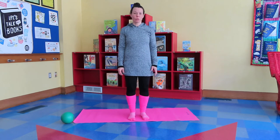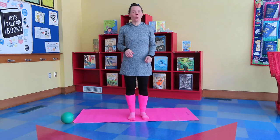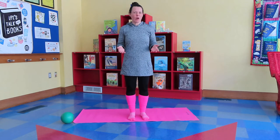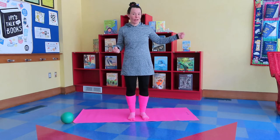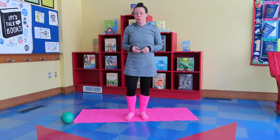Welcome to Charlotte Public Library's virtual program, Let's Move with Miss Nicole. Today we are going to become pirates and we're going to sail on our own pirate ship across Lake Michigan. Can I hear an arg matey? Good, but first we need to warm up.